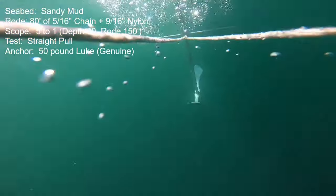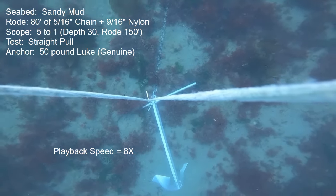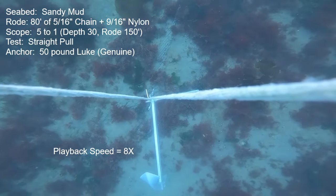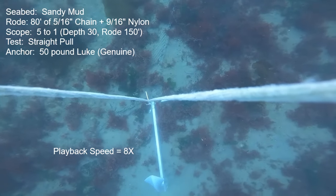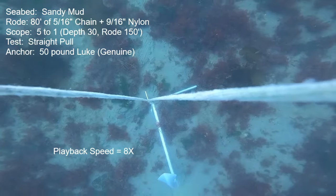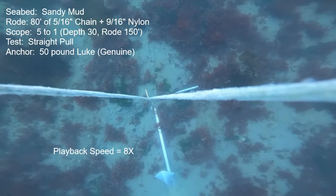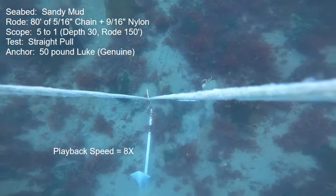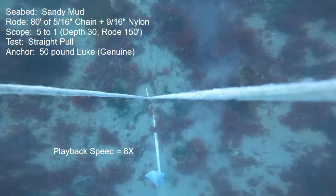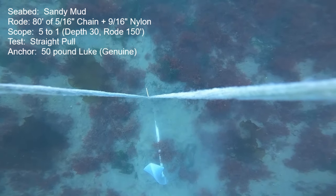We'll start with a straight-line holding check in the sandy mud seabed. Depth is 30 feet, road length is 150 feet, and 80 feet of that road is 5/16th chain. For this initial setting portion I've sped the playback up — you'll see the anchor rolls into the upright position and this fluke just pushes right down into the seabed without any of that bulldozing action we saw from the Luke copy. Eventually the stalk of the anchor becomes basically parallel with or right at the level of the seafloor. It's unlikely that the stalk would ever penetrate much farther than the surface, but that's very good — a nice initial set.